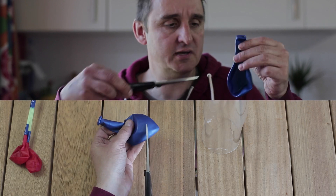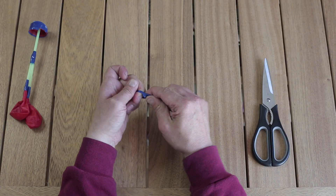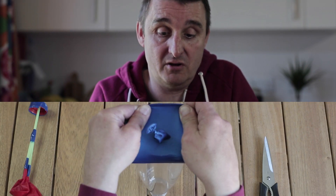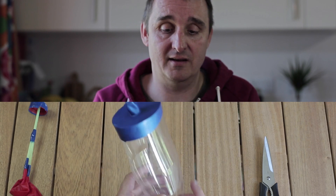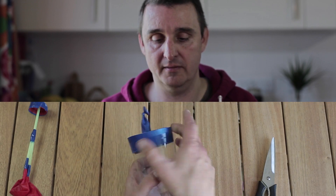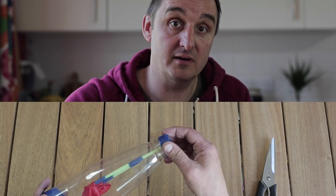Pop that to one side, take your bigger balloon and we're just going to cut it around about there. Tie this balloon off as you would if it was a blown-up balloon. Stretch that over the open end of your cut bottle, just push it over the end and let it go. Tape that in place just to hold that rubber securely. Grab your chest cavity, grab your lungs, pop the lungs inside, screw up the bottle cap nice and tightly and your breathing machine is finished.